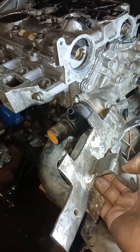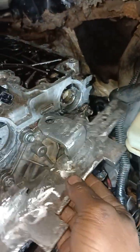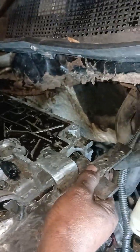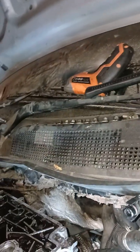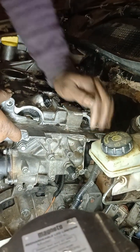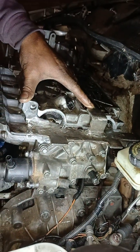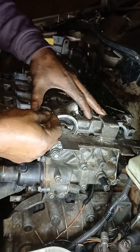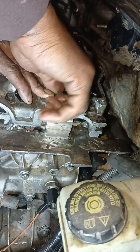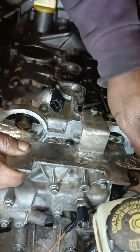I'm going to use my special tool that I've made for myself. I'm putting this tool here just to lock these camshafts from the back. Then I use two bolts to ensure that it's stiffened and tightened up.